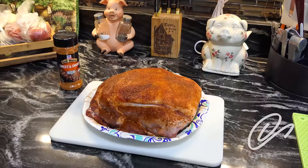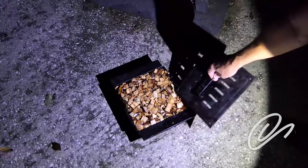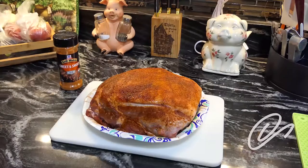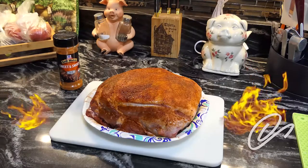Right now I'm going to preheat that smoker, and in about 20 to 25 minutes, when the sun comes up, I'm going to throw this baby on. I pre-soak my wood chips — I'm using hickory smoke chips — and I'm about ready to go.